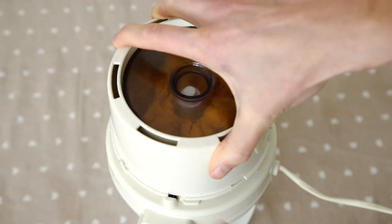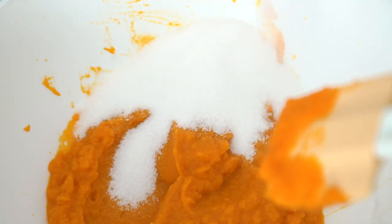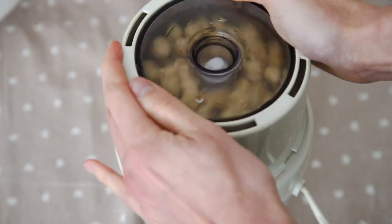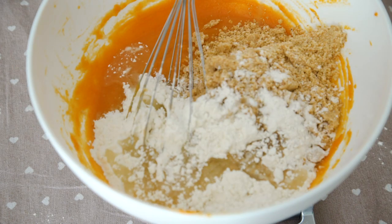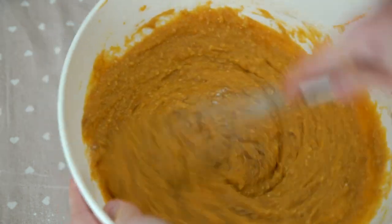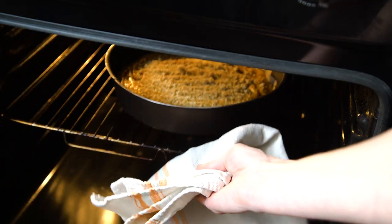This is a torta di zucca e nocciole — pumpkin cake with hazelnuts. It only takes about 10 minutes to prepare, then you bake it for 45 minutes. You need 400 grams of pureed pumpkin. Combine that with 180 grams of sugar, 2 eggs, 200 grams of hazelnuts — this calls for hazelnut pieces, so I just blitzed up some whole hazelnuts — 100 grams of flour, 100 grams of peanut oil, 8 grams of dried active yeast, and about a teaspoon of cinnamon. Then you basically just mix everything together. Sprinkle some hazelnut crunchies on top. Pop it in the oven at 180 degrees Celsius or 350 degrees Fahrenheit for 45 minutes.